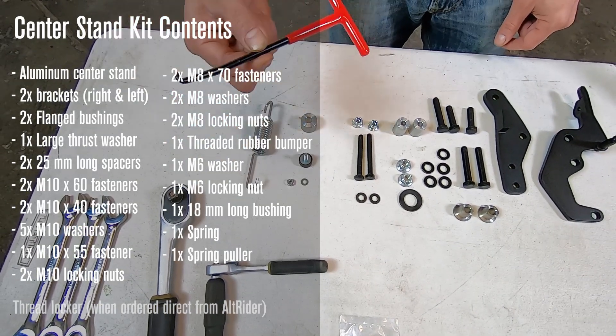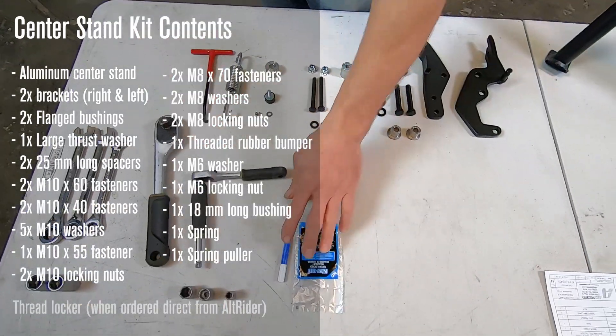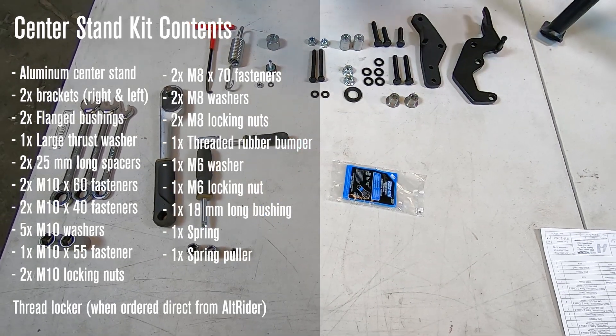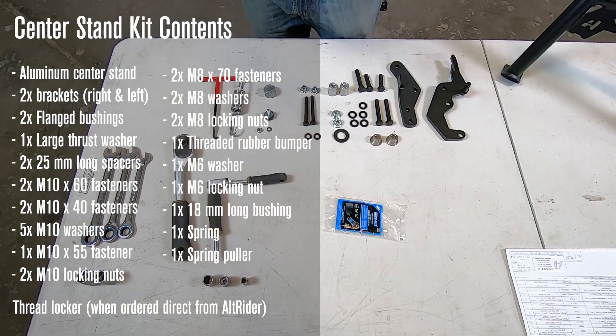One final bushing, your heavy, resilient, plated spring, and we also include the spring puller. These are super valuable to have in your toolkit later. When ordering from Alt-Rider, you'll receive a resealable two-milliliter bottle of Loctite that you can take with you in your toolkit after finishing the installation.